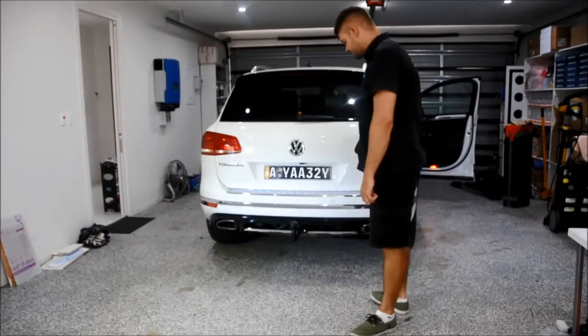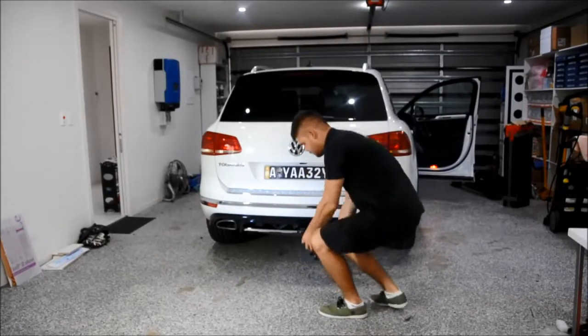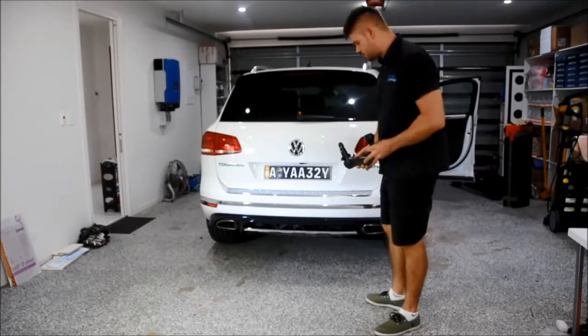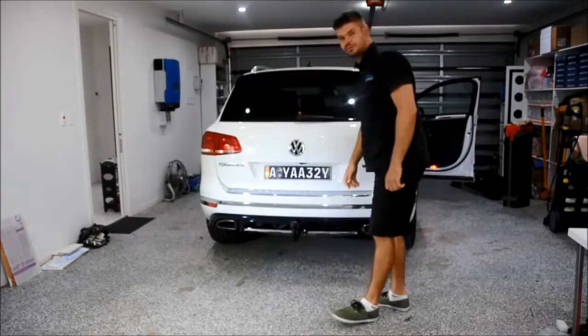It's very easy to detach it. All you have to do is pull on the lever and turn it — the towbar comes out. There's a little bit of weight in the towbar. If you want to attach it back, all you do is just push it in and that's it.